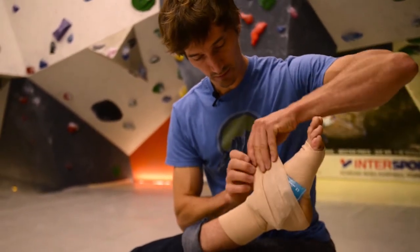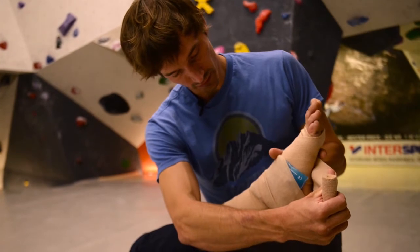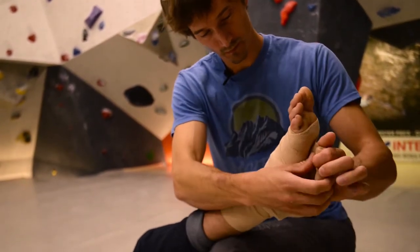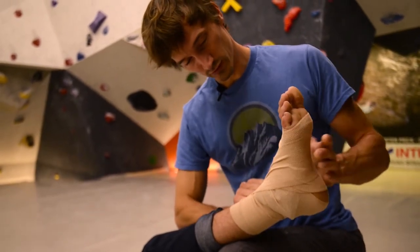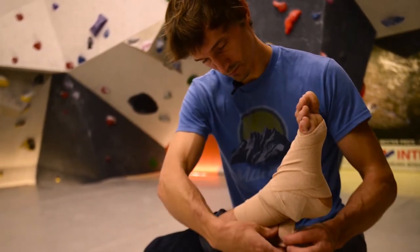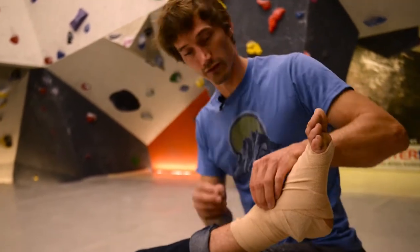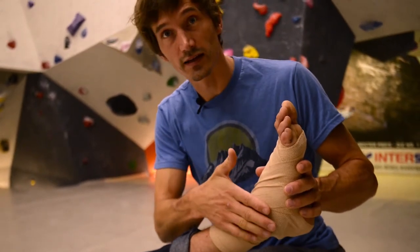If you have a supination trauma, the swelling will be here. Try to move the foot in this direction. Can you hold it here please? I can apply some tension to get the foot in the right direction. So we have compression through the bandage, and immediate cooling through the ice pack.